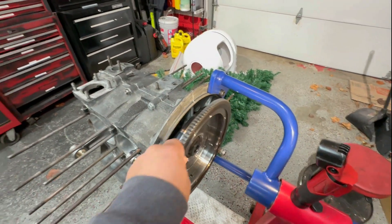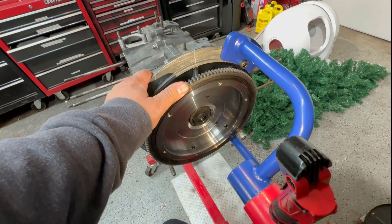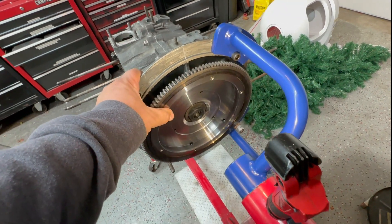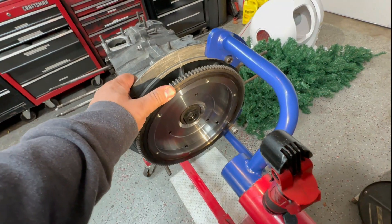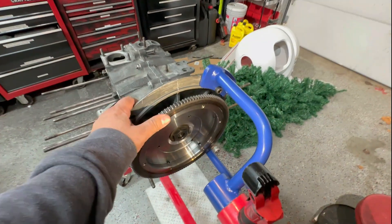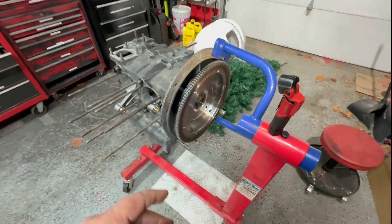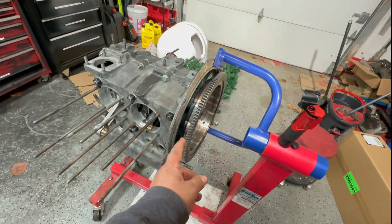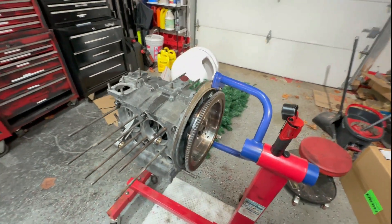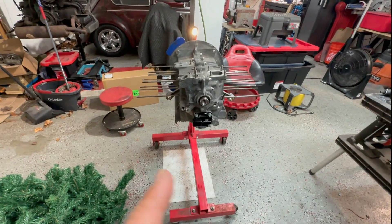The end play — people have so many opinions about it. Some people go all the way down to three thousandths; I've done as loose as six. This one is set at five thousandths. We've had experiences in the past where we set the clearance or end play to two thousandths and it got too tight — as soon as you start the engine it seizes up, especially if you don't have the oil groove in the back of the case. New cases do have it.